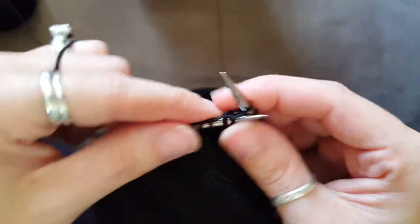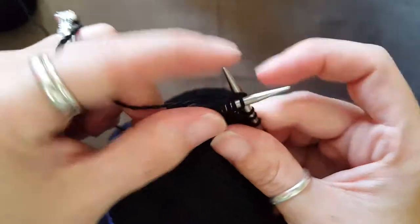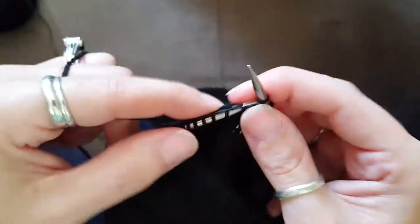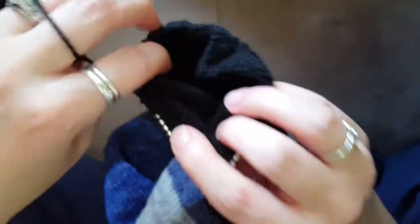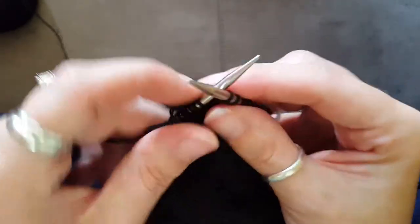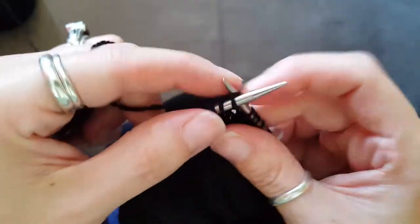My husband is being quite the 12-year-old boy right now. Guys, five-minute video. I hope other people are also making videos to show Jodi how they use their little 9-inch circulars. Since I'll get to the end of the row, I'll also show you my other decrease, which is the slip-slip-knit, for this pattern anyway.